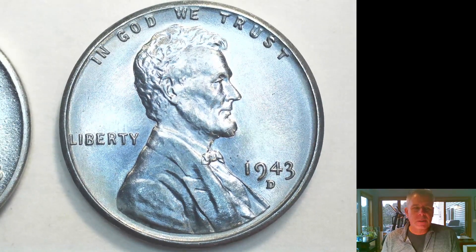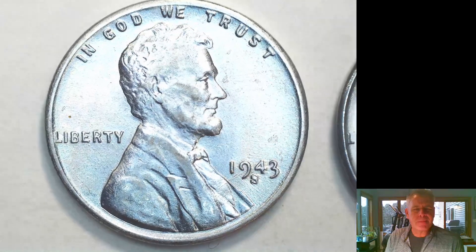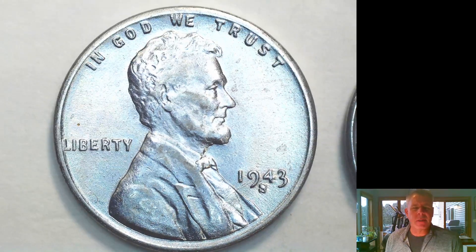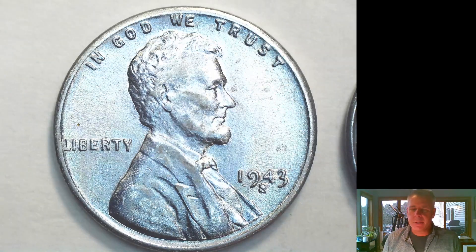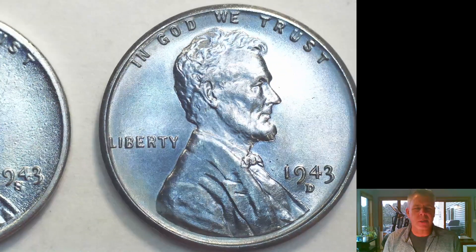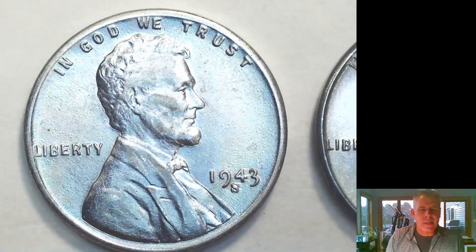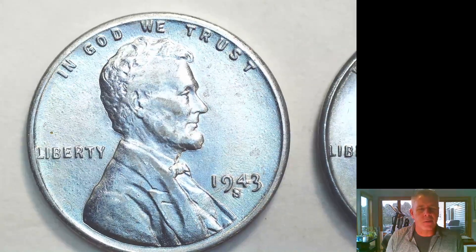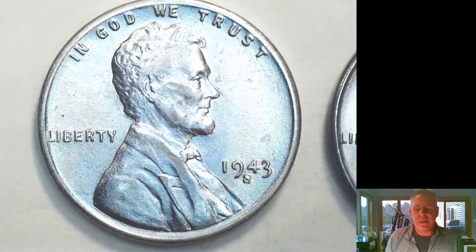This time we're going to compare this particular coin to an altered 1943-S. That is one of the hardest reprocessed or altered coins to pick up on. Everything about this coin looks spot-on — it's got a nice color to it, and unlike the buffed one it's actually pretty similar in color. If you look at it, you might say it just looks like it might be hazed compared to a normal coin.